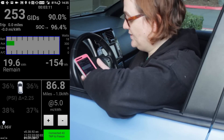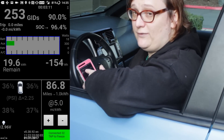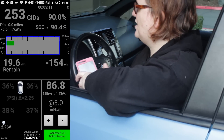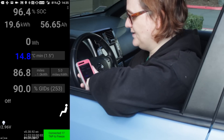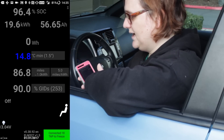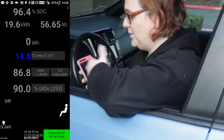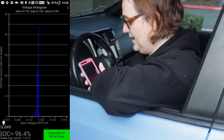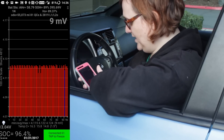Once Leaf Spy has connected to your car, you have a choice of different options. It can tell you how full the battery is to two tenths of a percent — something the car's onboard display, even on more recent Nissan Leafs, doesn't do. It also tells you the average temperature of the batteries and even gives you a list of the various cell voltages throughout the car, enabling you to see which cells are more charged than others.